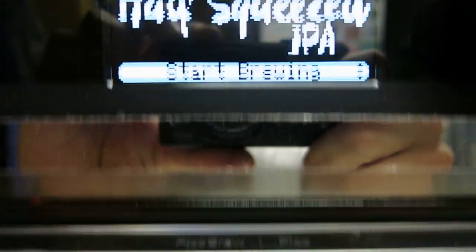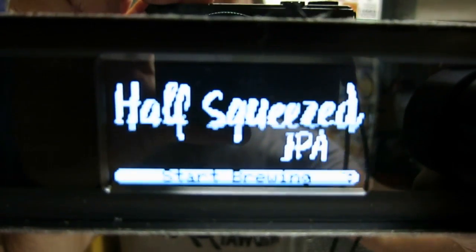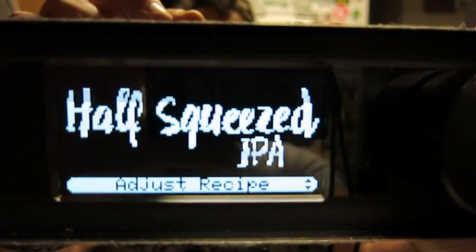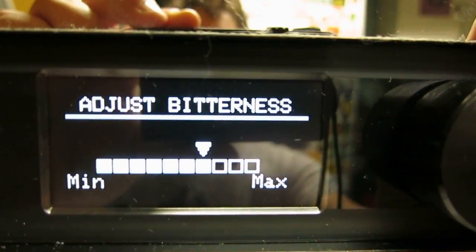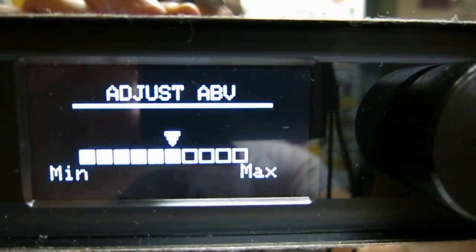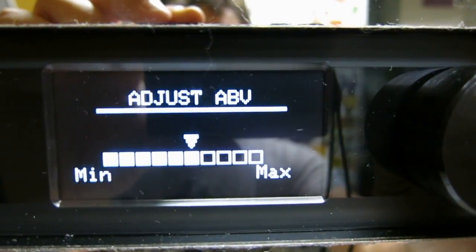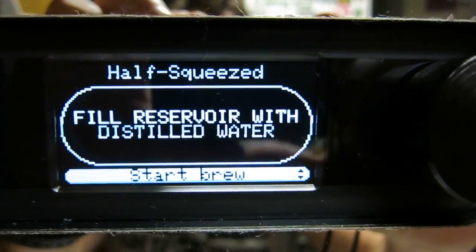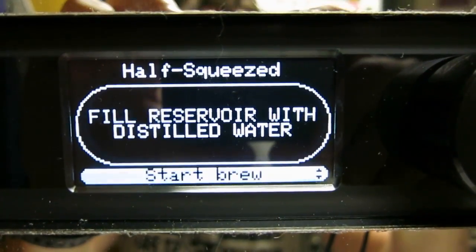It picked up the right pack. Interestingly, if I turn this knob I can go to adjust recipe — I could increase the bitterness or adjust the alcohol, which must make it do less wort or more of a sparge somehow. I'm not really sure, so I'm just going to leave these as default and start brewing.